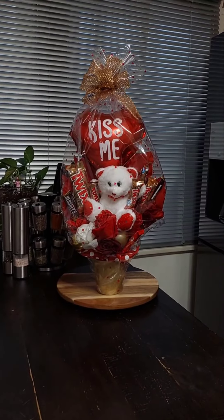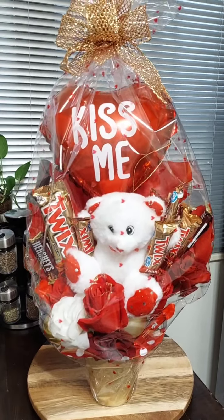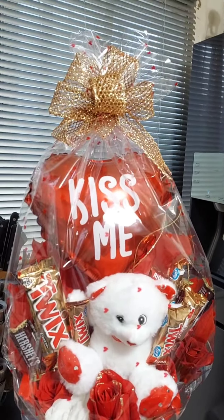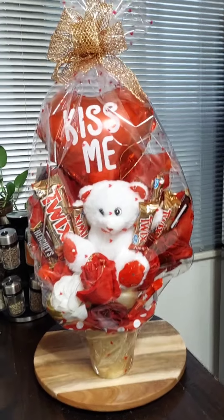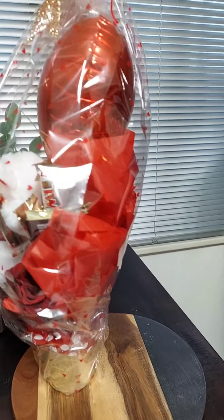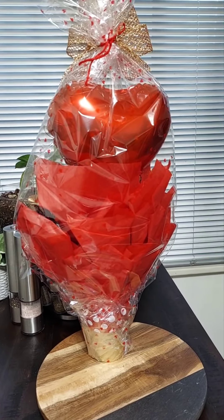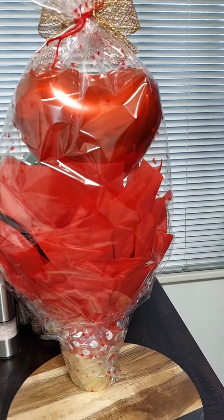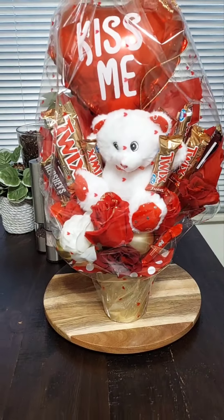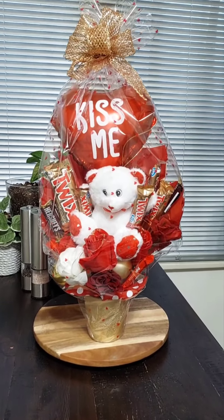This is the second one wrapped up. I decided to keep this bow simple also. I use the heart-shaped cellophane wrap that you can order from Amazon. If you guys want, I can include the link to that cellophane wrap in the description — just let me know.